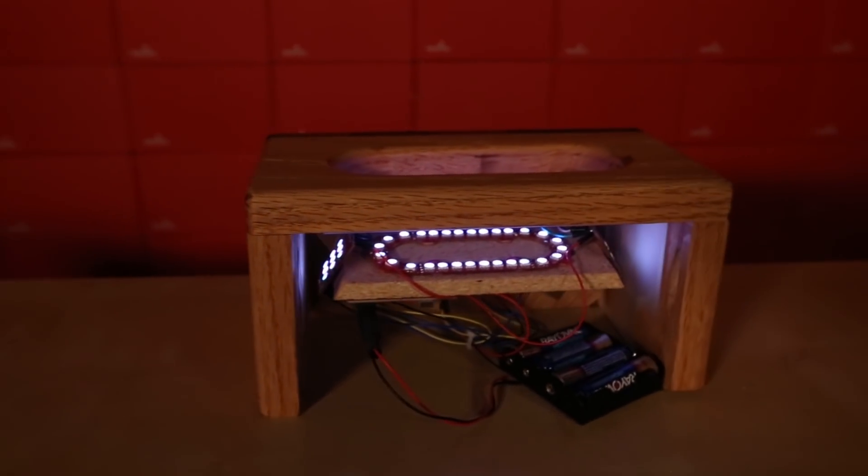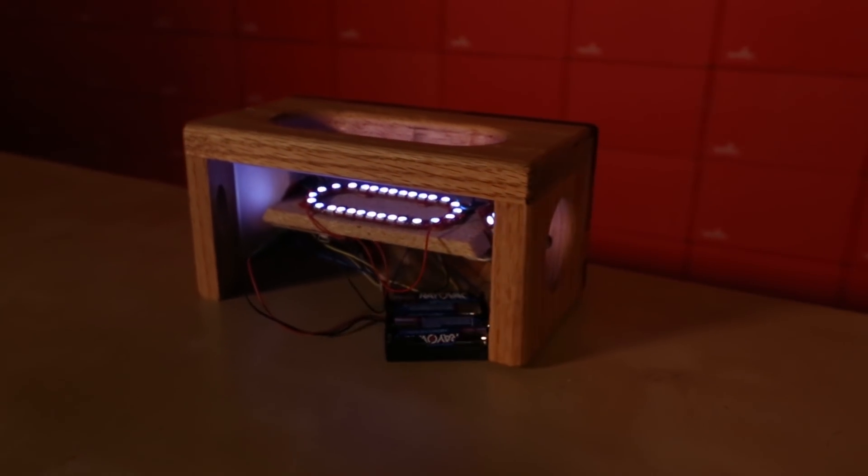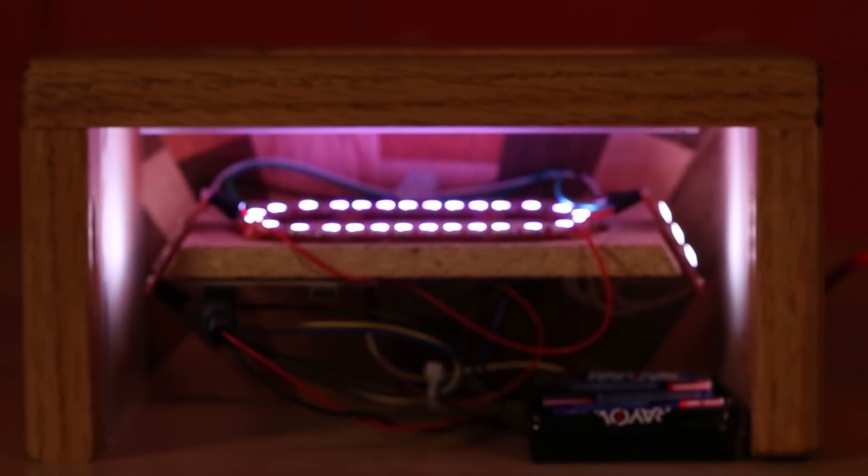I hope to soon incorporate an MP3 shield which would allow me to add a speaker that could slowly increase the volume of any sound that I choose.